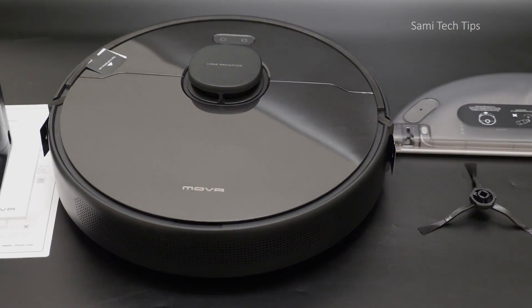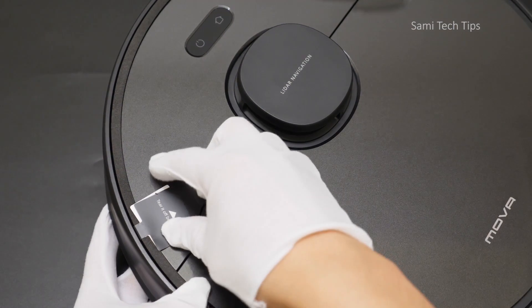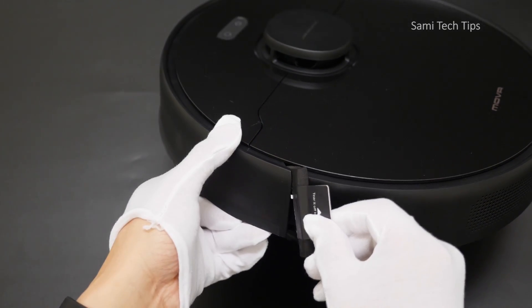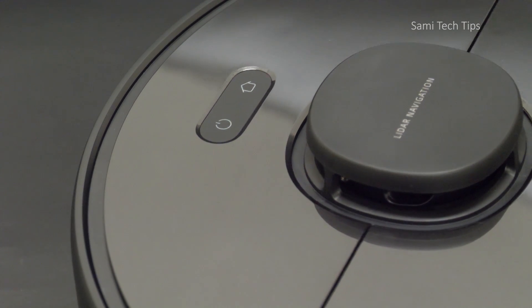Basically that's all the MOVA L600 has got. Moving to the machine, one thing I really like is the packaging — they fill the gaps of the vacuum cleaner with soft foam for added protection. I haven't seen this on other vacuum cleaners, so thumbs up for that. On top, we see a LiDAR navigation sensor, a power key, and a dock key.